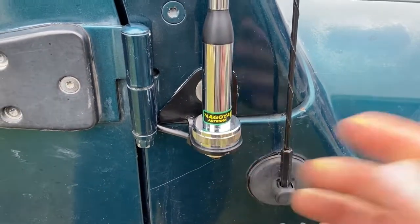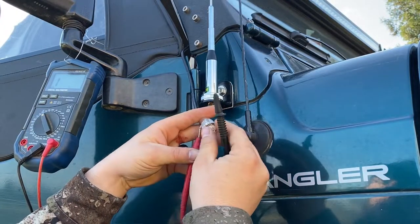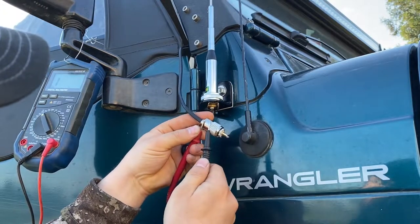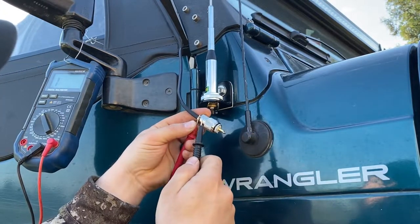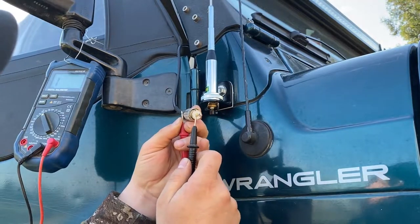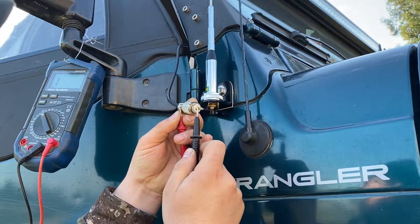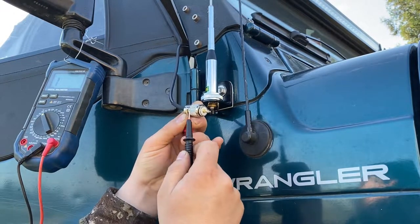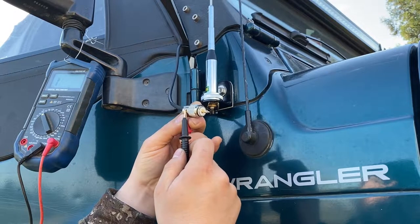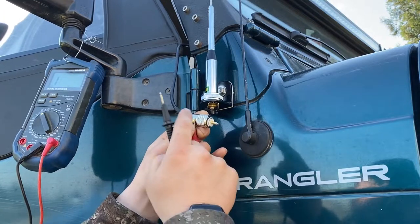Let's run some tests. First I'm going to test with my multimeter — checking the ground from the outside, which is the ground, and we have a good connection. Then from the outside to the center conductor — that's a good signal. We don't have a short between the metal housing and the inside conductor, so this terminal is set up correctly.